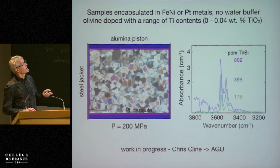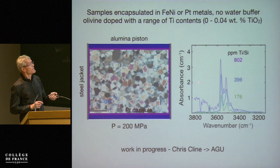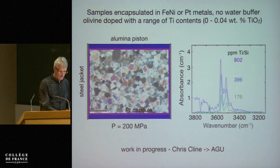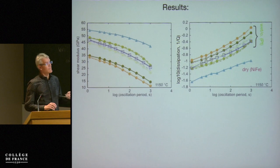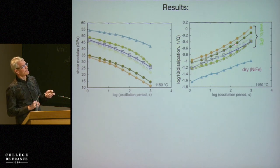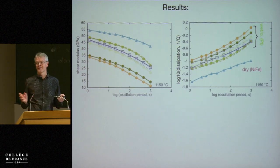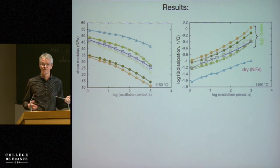It becomes interesting if we then do the same experiments as we did for large-strain deformation in iron-nickel capsules — same setup — for the seismic properties. That's work in progress by Chris Klein, a student at ANU. These are initial results from the wet experiments, and the surprising part is this: we have the same frequency dependence — this absorption band for dry samples in iron-nickel. The frequency dependence is very similar, but what we find is that instead of an expected gradual dependence on water content similar to the large-strain deformation experiments, the indications are that this behavior is much more binary — either it's wet or it's dry.